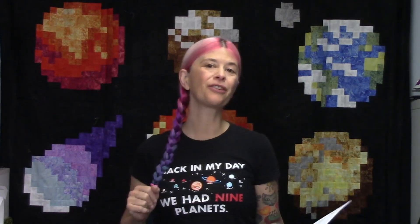Hi, I'm Toni, and welcome to block number six of the Pixelated Galaxy Quiltalong. We're almost done. I'm so excited. We're at the halfway point. Block number six is, of course, Venus.